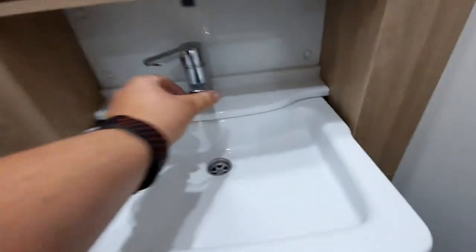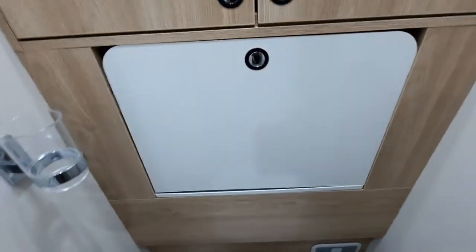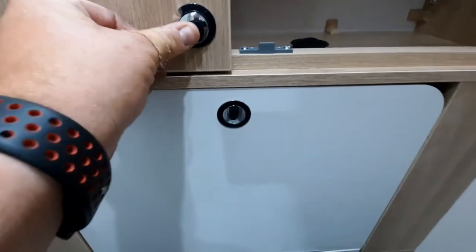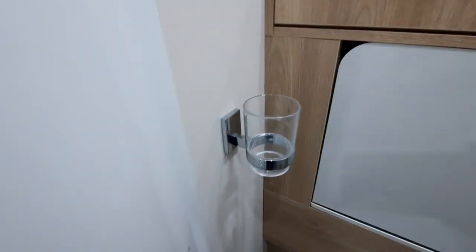The sink unit — remember to turn the tap to the side, push that in, press the button, and the fittings in the storage area are just like that. You've got your little plug for the sink area there. Make sure that they're pressed in place before traveling.